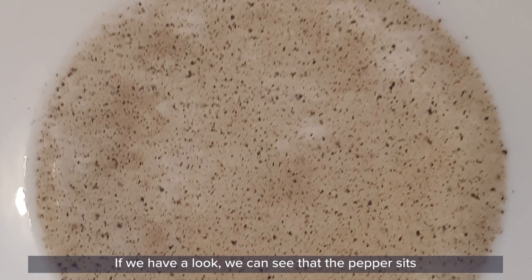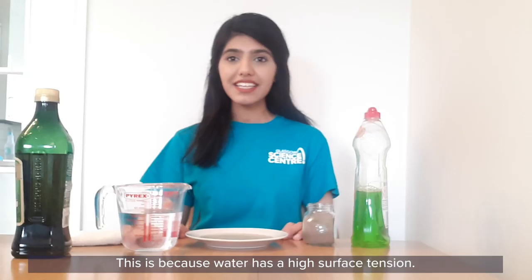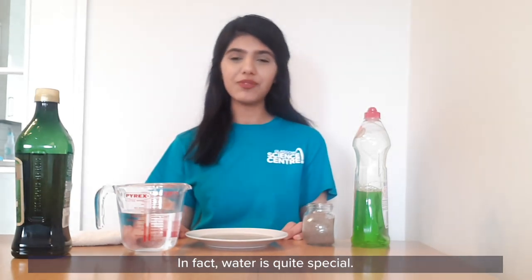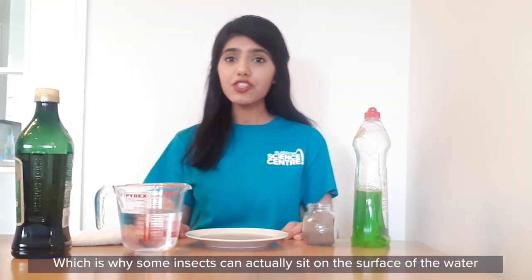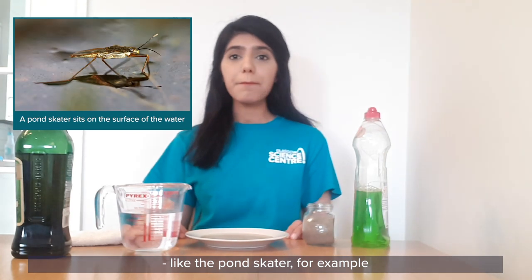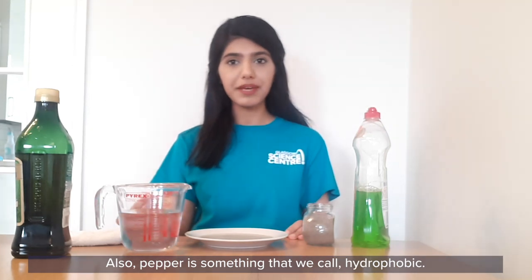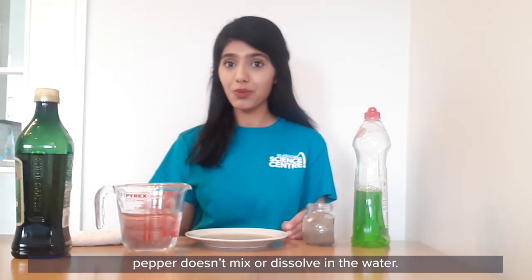If we have a look we can see that the pepper sits nicely on the surface of the water. This is because water has a high surface tension — water molecules are strongly attracted to each other. In fact, water is quite special. It has one of the highest surface tensions of most liquids, which is why some insects can actually sit on the surface of the water, like the pond skater for example. Pepper is very light, that's why it doesn't sink to the bottom of the plate. Also, pepper is something we call hydrophobic, which means that water is not attracted to it, which is why pepper doesn't mix and dissolve in with the water.